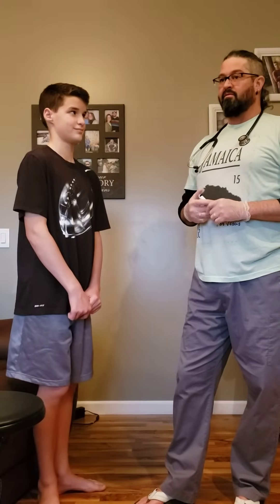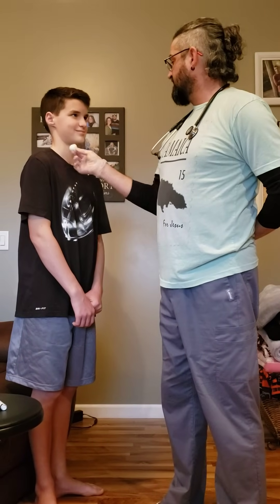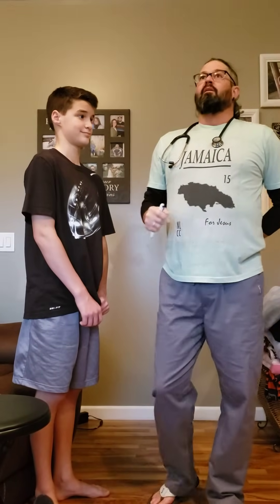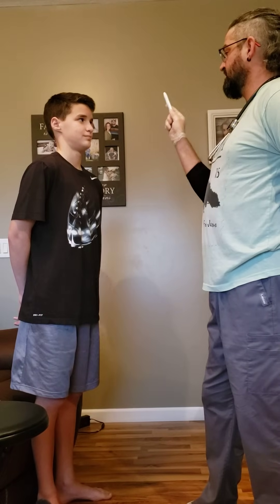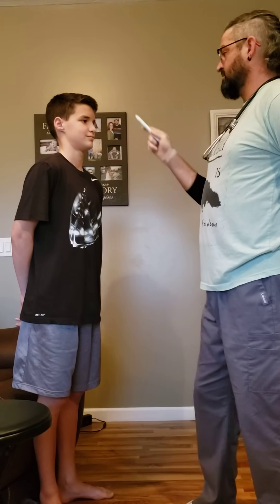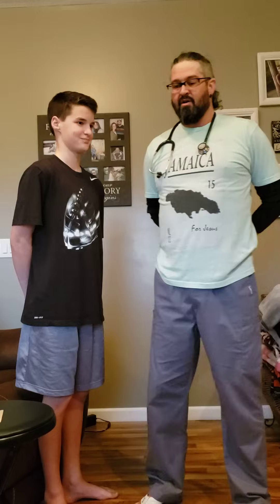After that is the trigeminal — using the cotton ball on the face. 'Can you feel this? Can you feel it in all four spaces all four times I touched you?' Then the abducens — the 'cat whiskers' test. 'Can you follow my pen with just your eyes?' Next is the facial nerve. 'Can you smile? Can you frown? Can you puff out your cheeks?'